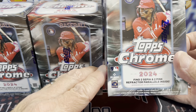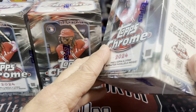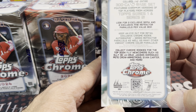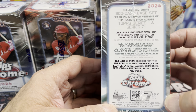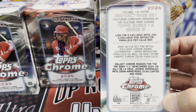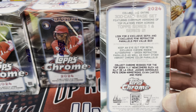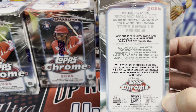You still get the standard two sepias and two pink parallels in each blaster box. You get four cards per pack, seven packs per box, and you also get a chance at autographs in these. They have ray waves in the blasters again, and sonar purples and other sonars — different colors of that as well as the ray.